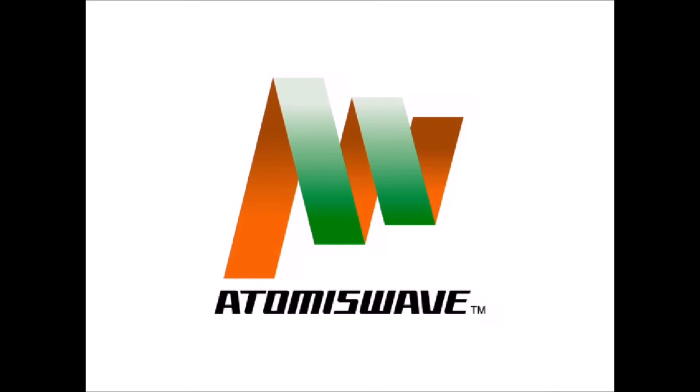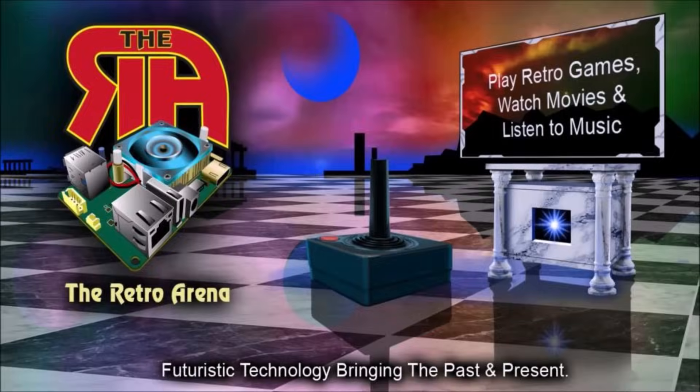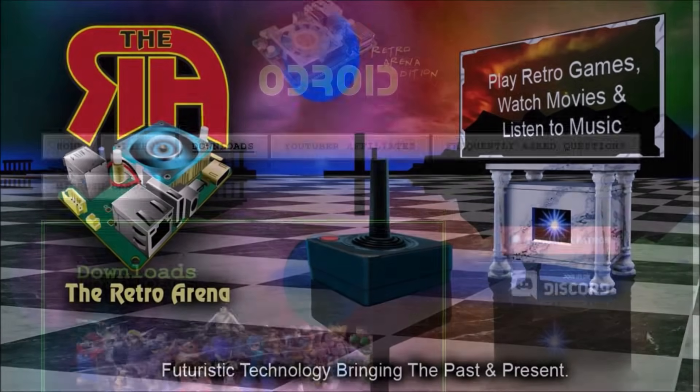Hello everybody, this is 8BitFlashback, and in this video today I will be showing you how to play Naomi and AtomisWave arcade games on the Odroid XU4 using the latest RetroRena port of RetroPie, which is currently version 1.52.